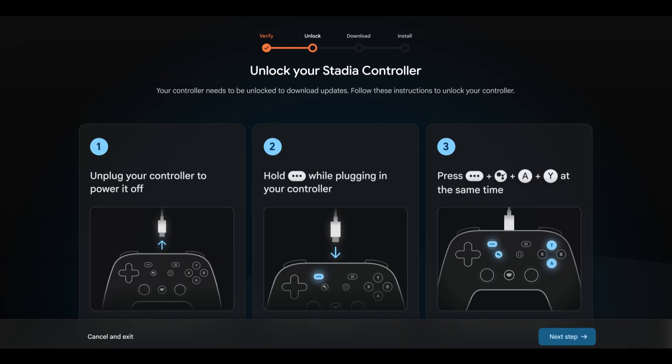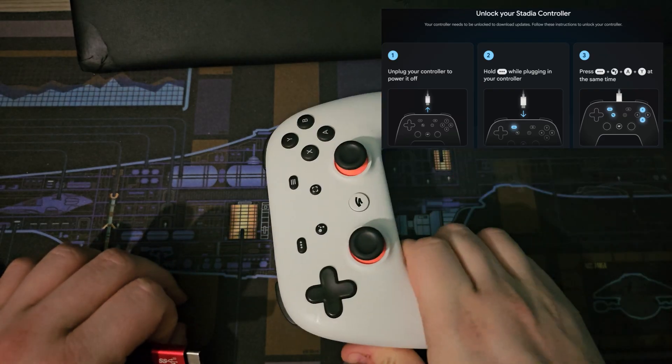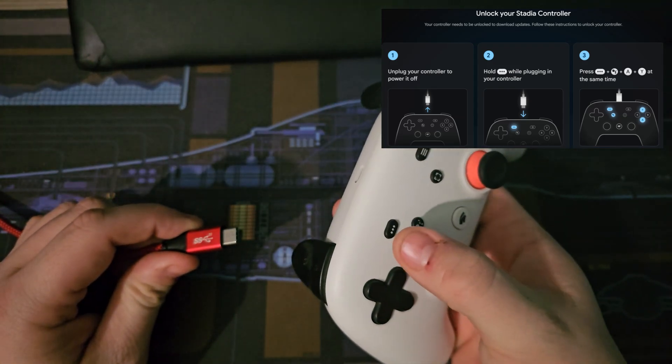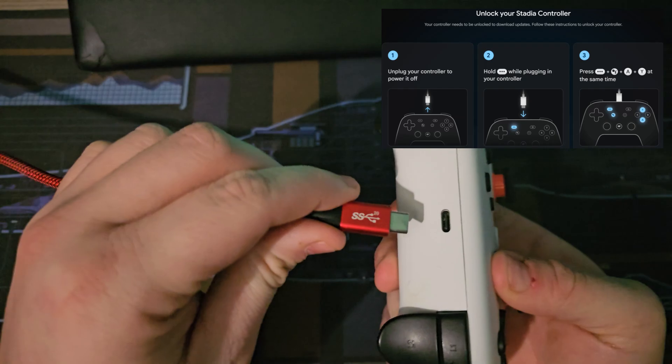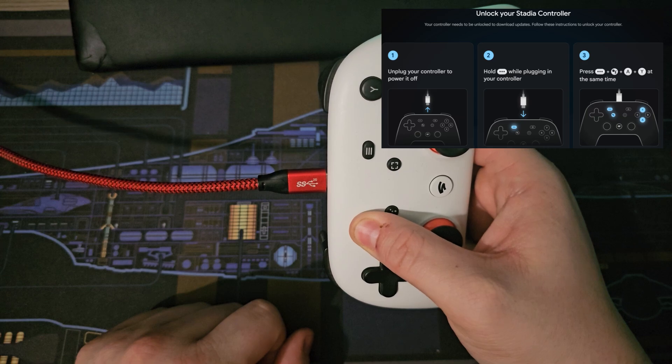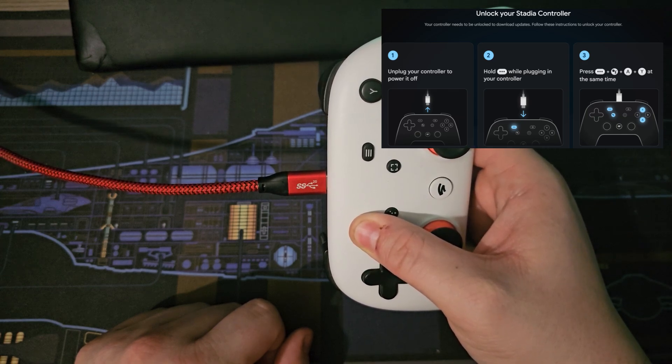The next step is really tricky to do for a lot of people, including me. So I've created a little video to show you now on how I did this. If you do this incorrectly, then you will need to power cycle your controller to get it back into an off state to start again — it has not bricked your controller, it just appears as if it's not doing anything. The first thing you're going to want to do is unplug your controller if you haven't already. You're then going to want to insert the USB-C cable, but first hold down that three-dot button. Once you've done this, nothing will happen, but trust me, it's all behind the scenes. After a couple of seconds, let go.